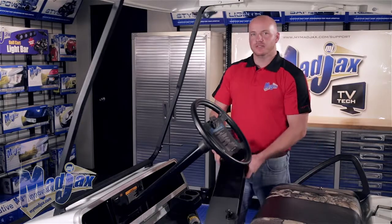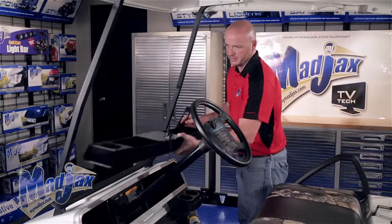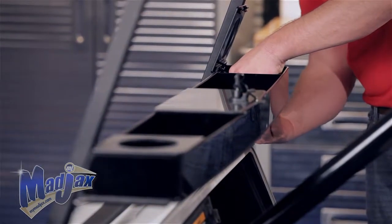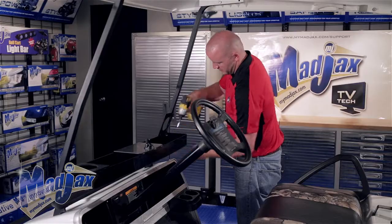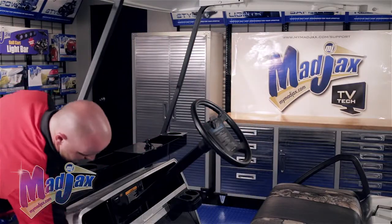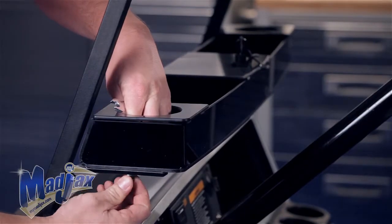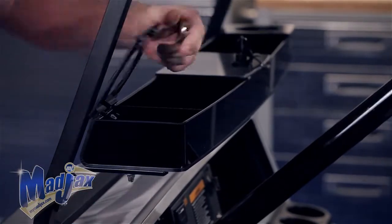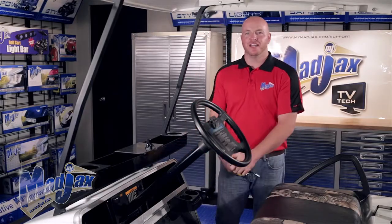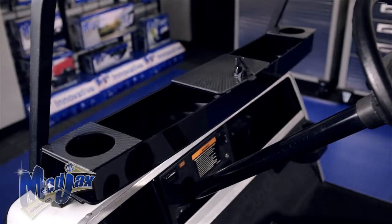Now we're going to attach the console using the hole below the cup holders. Now that our hardware is tightened, you're now finished installing your Mad Jax acrylic console designed for the Club Car DS.